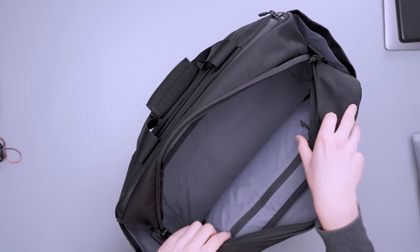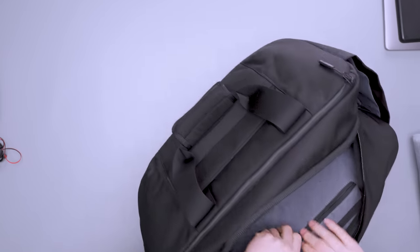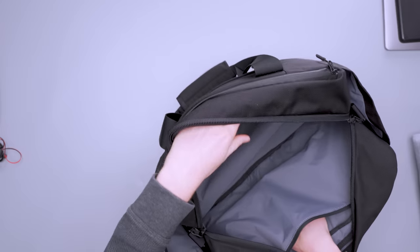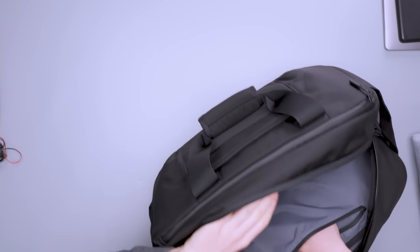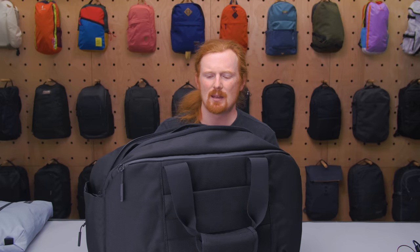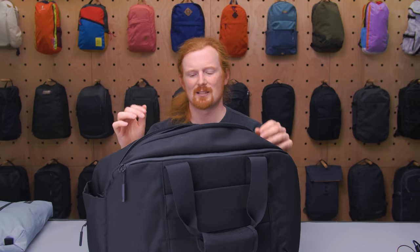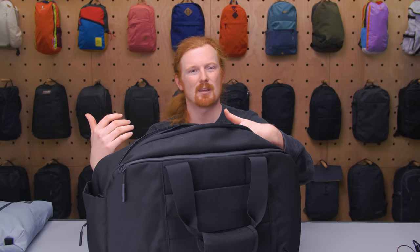If you don't like using packing cubes or pouches, it will be pretty easy for your stuff to get intermixed and lost inside here because it's such a big space — your cable might end up underneath your clothes. So if you're not used to packing cubes this might be a little much, but if you are willing to try them, this is a great place to do that. There is one zipper pocket on the side that goes down to about mid-depth — a good place for a passport or other items you want to keep secure inside the main compartment.